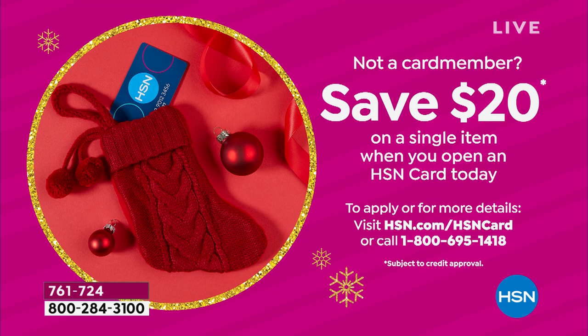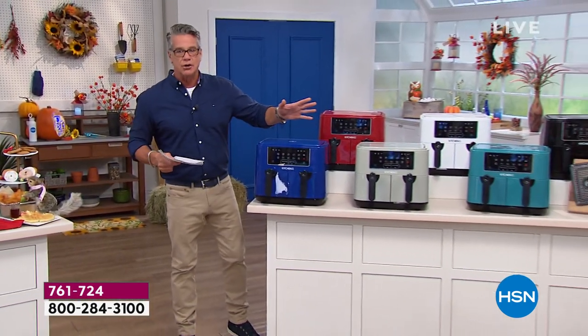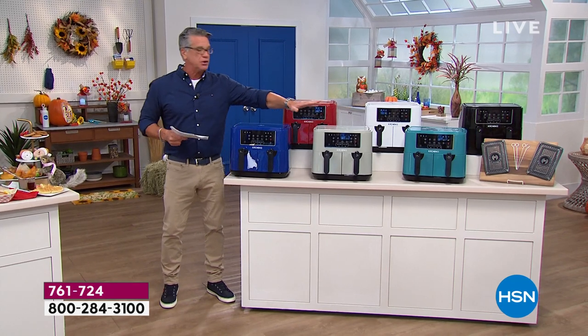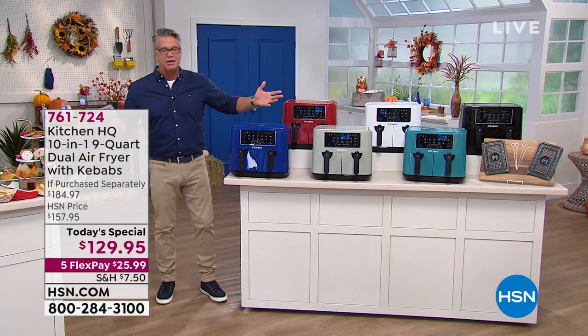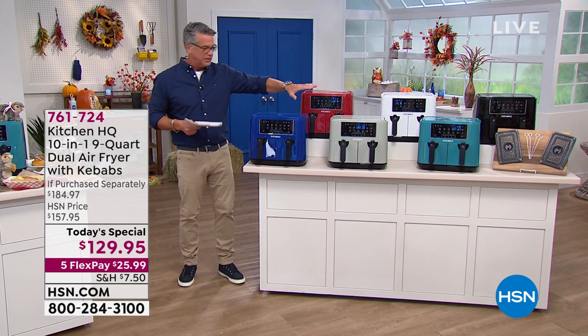Order it right now. We're going to go through the colors. Shipping has been a pain but we've got some good news on this. If you want to get it right away, black and teal are your choices — those are going out immediately. If you don't mind waiting an extra two weeks, you can get every other color. You're going to get them all within a few weeks anyway — plenty of time for Halloween treats and then the rest of the holidays.